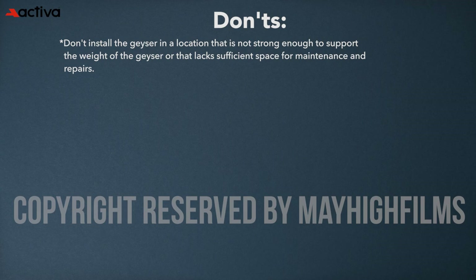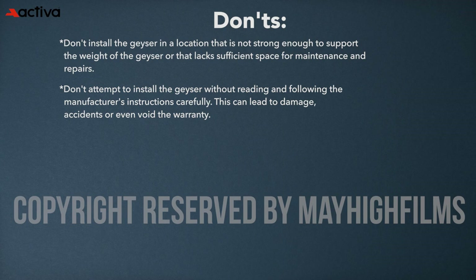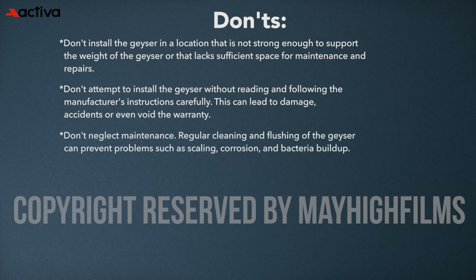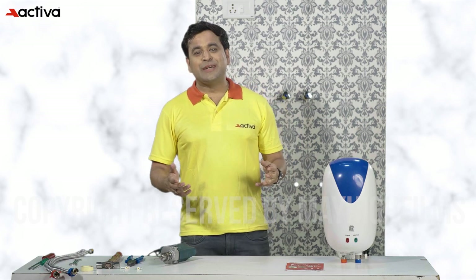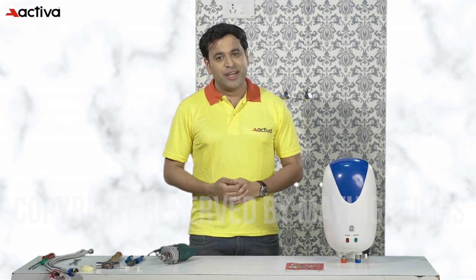Don'ts: don't install the geyser in a location that is not strong enough to support its weight or lacks sufficient space for maintenance and repairs. Don't attempt to install the geyser without reading and following the manufacturer's instructions carefully, as this can lead to damage, accidents, or void the warranty. Don't neglect maintenance — regular cleaning and flushing of the geyser can prevent scaling, corrosion, and bacteria buildup. Don't ignore signs of malfunction such as leaks or unusual noises. By following these tips, you can ensure a smooth, safe installation and give your geyser a long-lasting life.